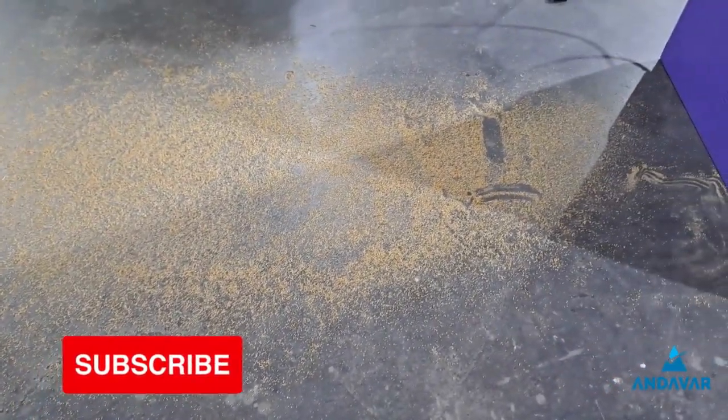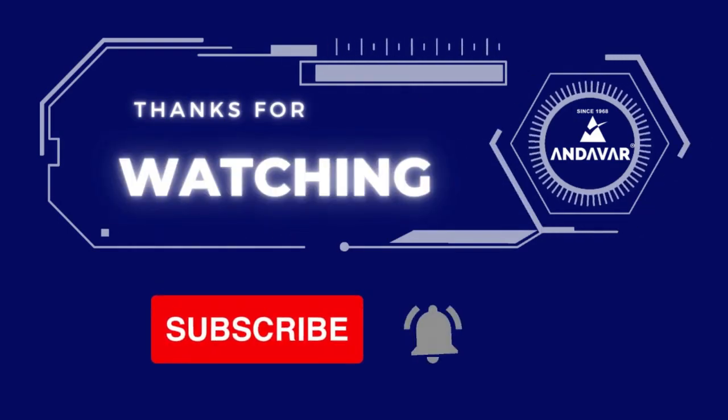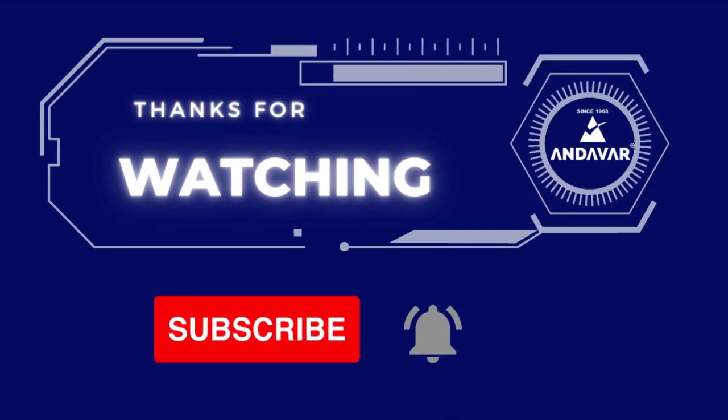You can polish it in a single phase machine. If you have any information about this machine, please leave a comment in the comment box. Please share and like this video.